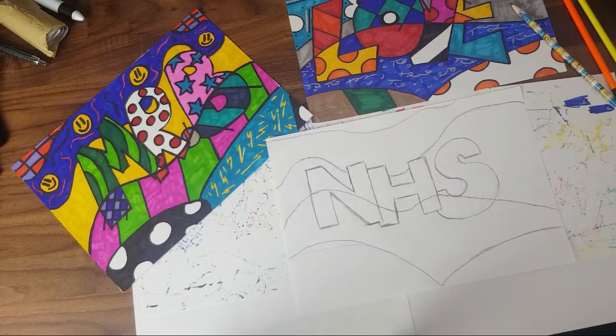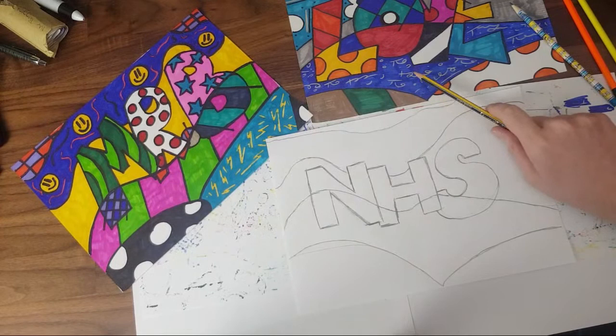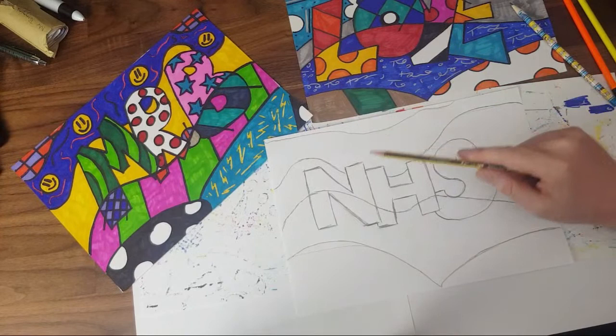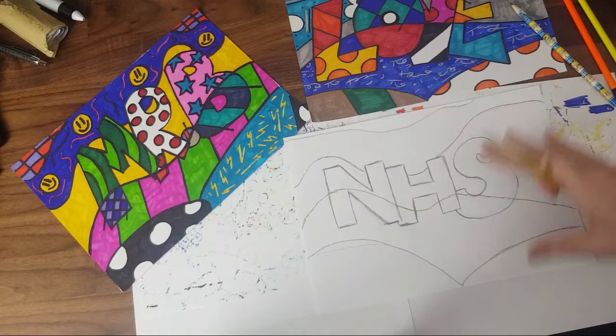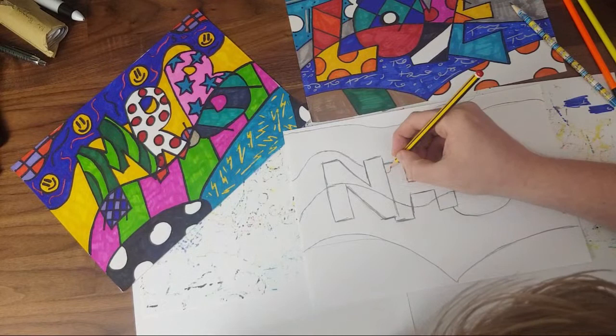So what I'm going to do — and this might help yours jump out — is keep this one section that goes behind the letters all one color. I'll decide the color later but I'll keep it all one. Now I've got to decide what different patterns I want. You can now choose whichever patterns you want. I'm going to do circles — polka dots — in this part here, spacing them out.